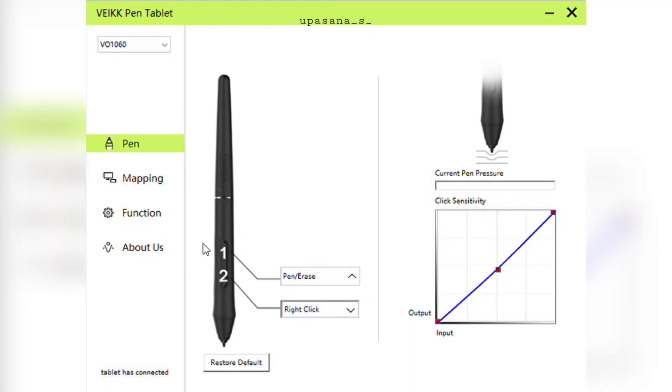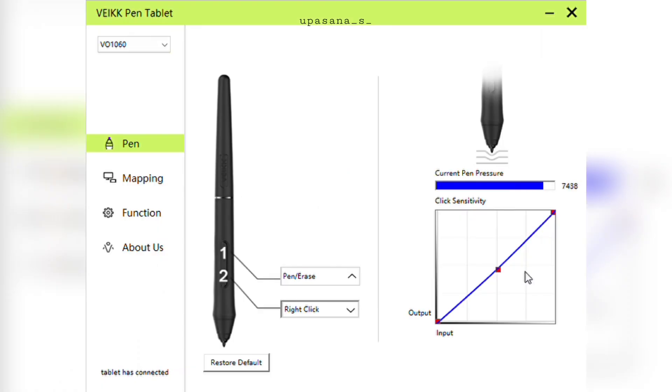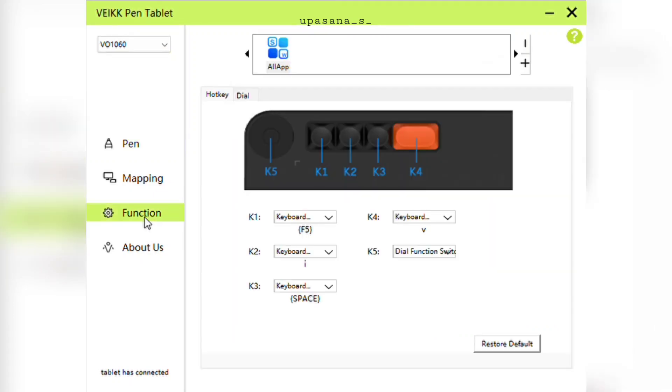Once installed, you can customize the tablet's settings and test out the pen pressure. These two are the shortcuts for your pen — you can change them however you want. Now let me show you the maximum pen pressure and how you can change the pressure curve to your liking. In the settings section, you can also customize the shortcut keys that you find most useful.